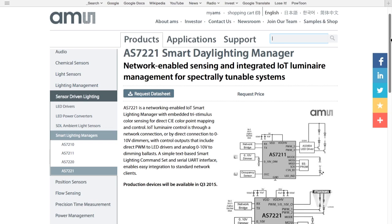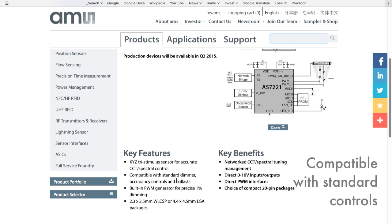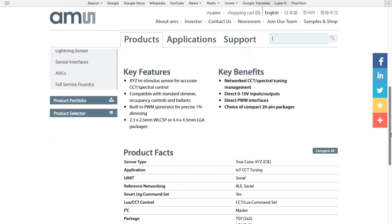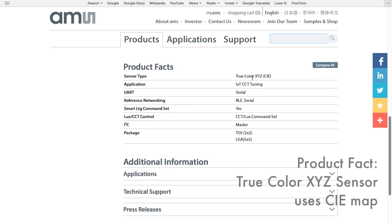Continuing down the webpage a little further, there is a block diagram of the AS7221. Scrolling down further, there is a list of key features of the device. One exciting feature is that the AS7221 has an XYZ tri-stimulus sensor, which allows for very accurate correlated color temperature readings. Another key feature is that the AS7221 is compatible with standard dimmer occupancy controls and ballasts.